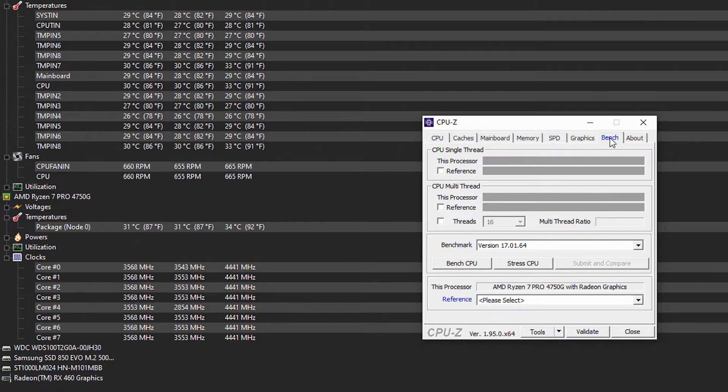With the very cheap thermal paste, we get an idle temperature that's lower at 31 degrees, and it just sits there — it doesn't creep up like it did before. Network was unplugged in both of these tests to ensure no updates or any nonsense was happening. And then when running the stress test, we hit the same 70 degrees and it decreased down, but we have a score of 5,538, so it actually scores a little better.